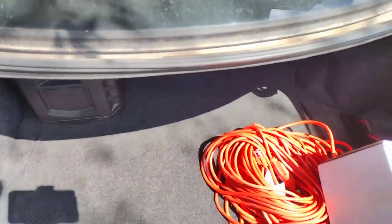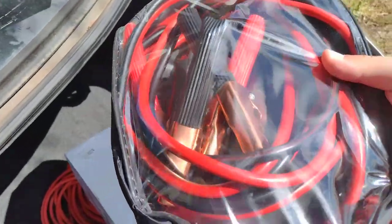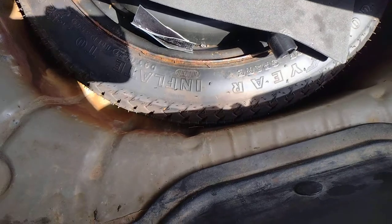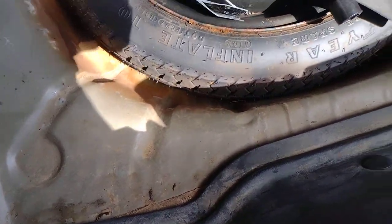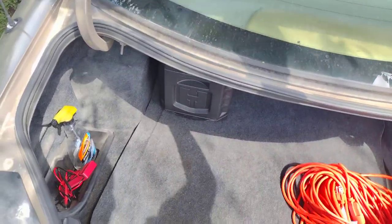I have an extension cord that I need to take back to school, a box that I'm recycling, and some jumper cables I got at Harbor Freight — had to use them one time for somebody else's car and they worked pretty good. Under here I have the spare tire and a four-way lug wrench. That's about it.